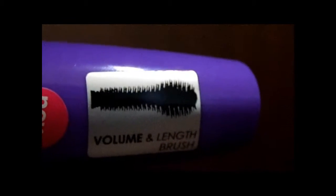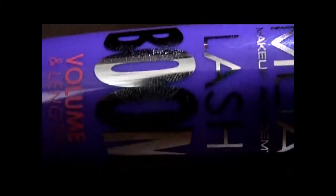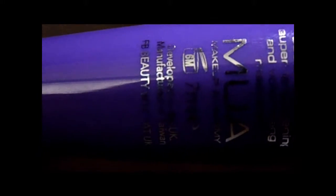I can't show you the writing on the bottle because it's going to reflect the light. That's the brush. And this is what the product on the brush looks like, which I think is quite true to colour. Obviously it's new. This is going to be quite reflective but this is the packaging. You get 7ml of product and it is developed in the UK.